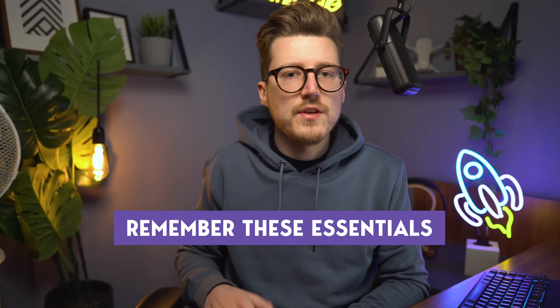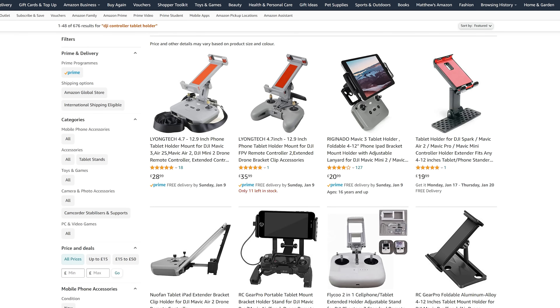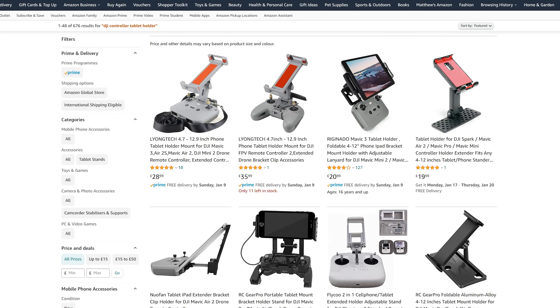There are a few essentials you also need to pick up at the same time if you're buying an Android tablet to fly your DJI Mini 2. Buy these when you buy your tablet so you aren't left disappointed and unable to use it the same day. First, you need an adapter for your remote controller. The remote controller is set up for mobiles and small tablets, so if you've bought an 8 or 10 inch tablet, you'll need an adapter to mount it to your controller. There are hundreds available on Amazon — some put the tablet above the controller, some on top. I've linked a few in the description below.